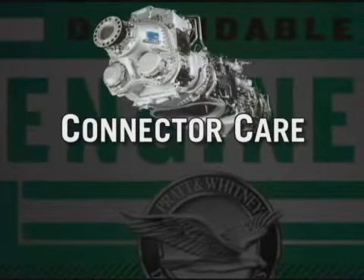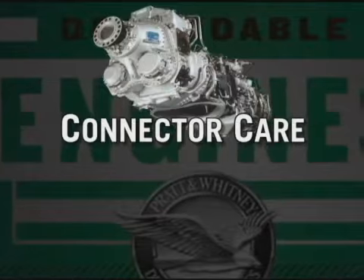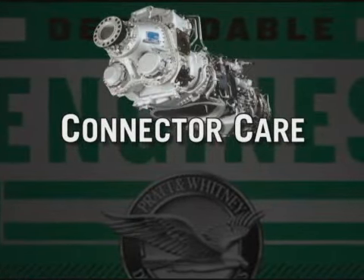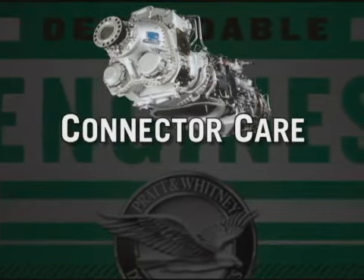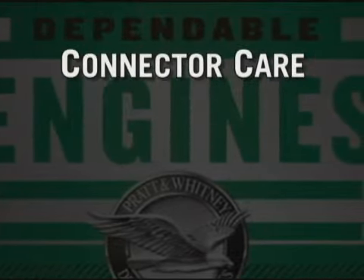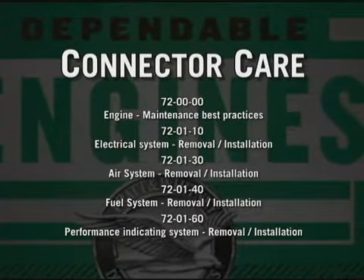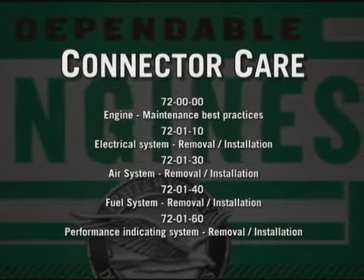This video has been done using a PW127H engine and will complement the process for torquing and sealing connectors with either heat shrinkable sleeve or insulation tape. For complete installation and removal procedure, please refer to the following engine maintenance manual chapters.